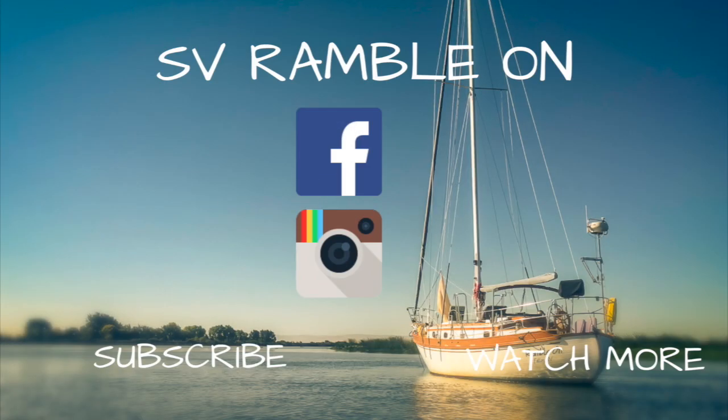Thanks for watching. If you like this video, give it a thumbs up. You can also subscribe and check us out on Facebook, Instagram, and our website at svrambleon. We'll see you next time.